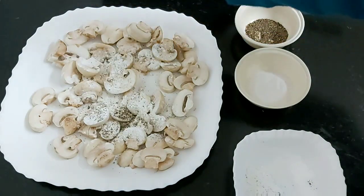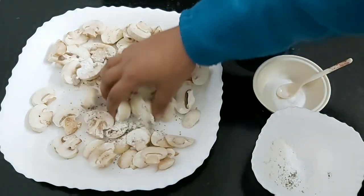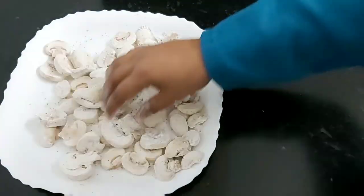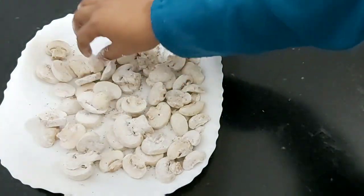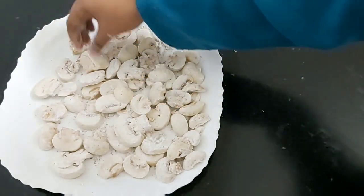Add some more pepper, mix them well, dust properly with the flour, and just keep aside for two minutes.